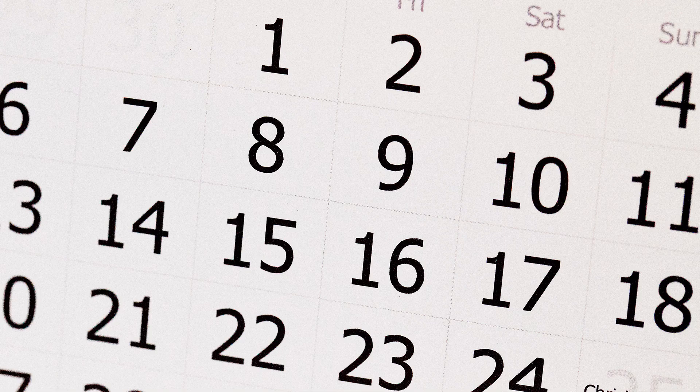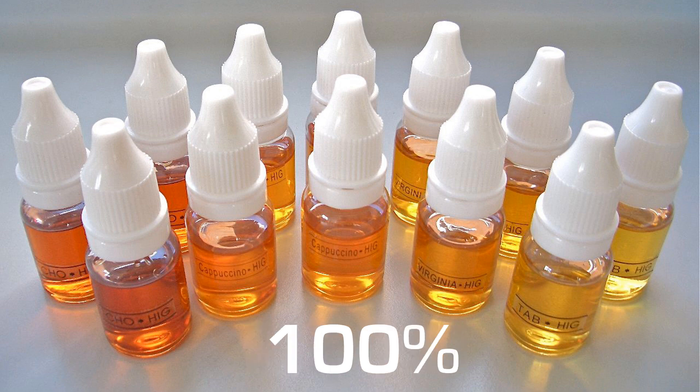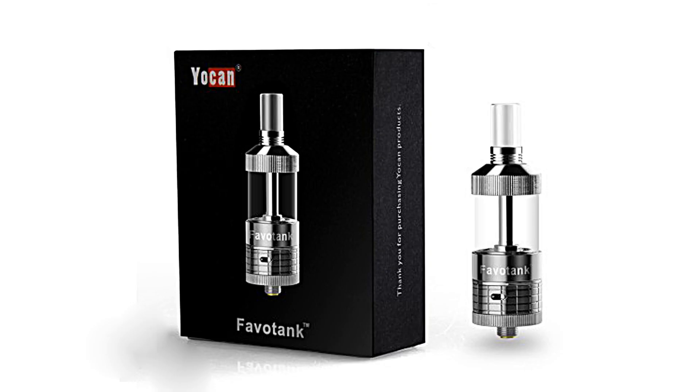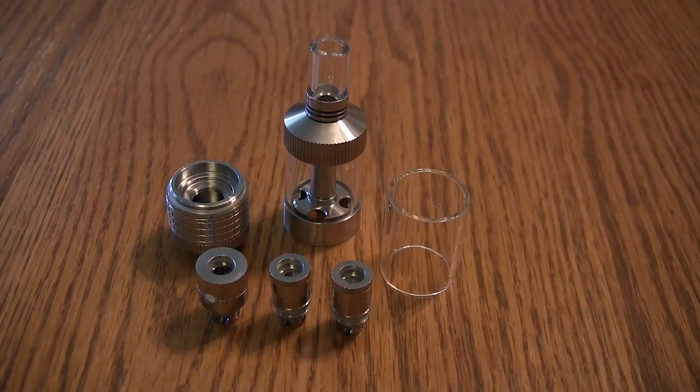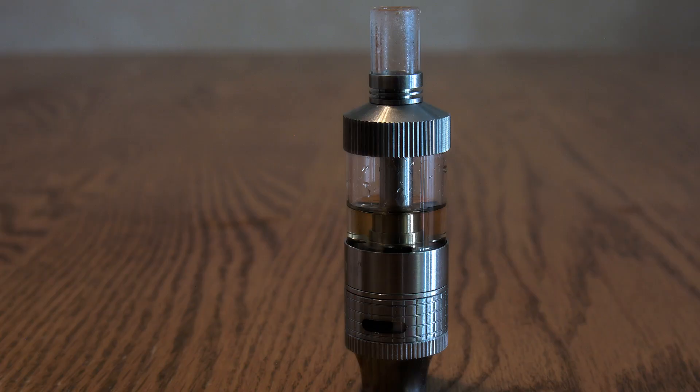Let's talk about whether the Favo tank ceramic heads work at all. What's the verdict? After a solid month of using it — first with a 70 PG / 30 VG blend, then 50-50, and finally using 100% VG — the Favo tank worked, and is working flawlessly. Its ceramic wickless head performs as well or better than fabric and cotton wicks.